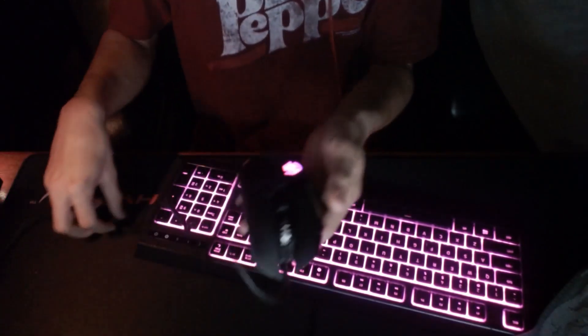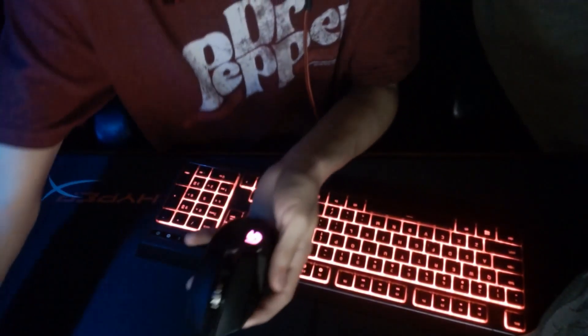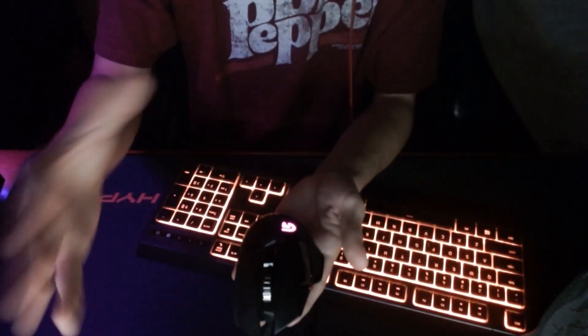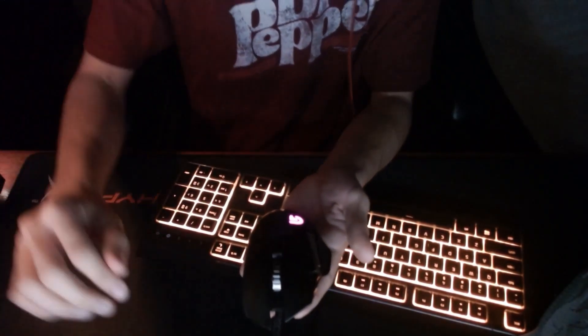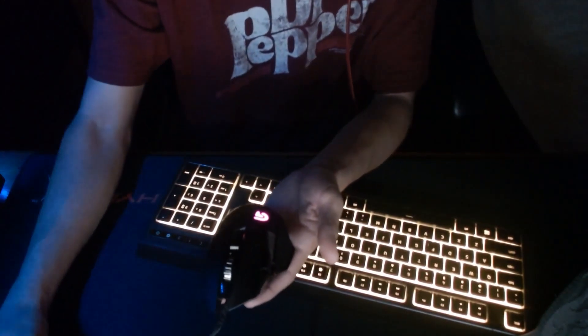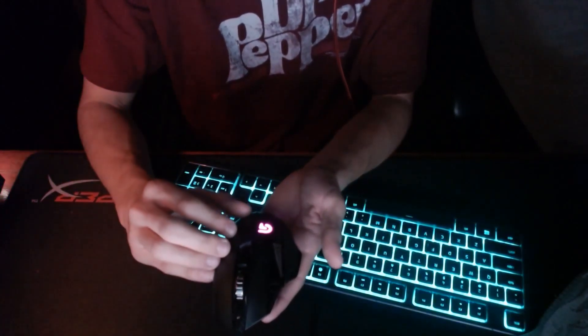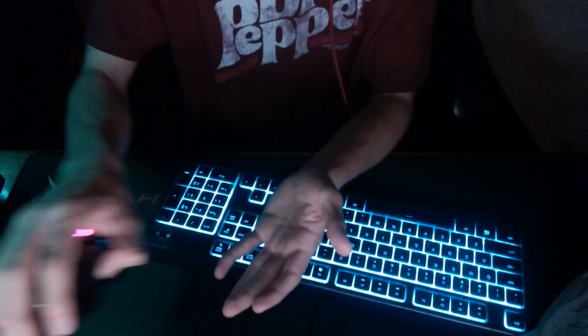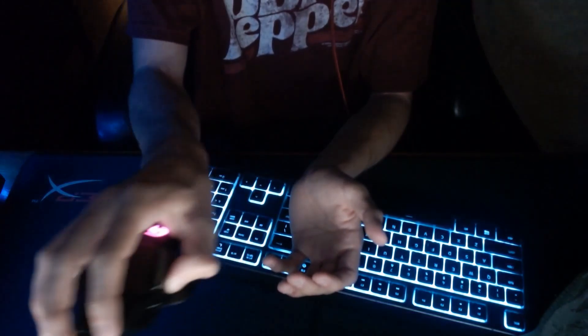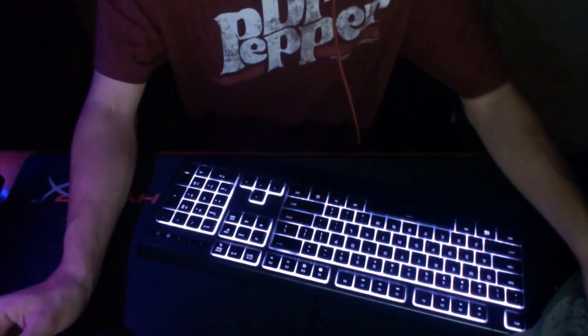It has a really long cord too, which is nice. I probably should get a cord holder so it doesn't get in my way — I push it behind the desk. This mouse is absolutely amazing, it feels very nice. I love this mouse a lot, though I might test out new ones, maybe for Christmas.